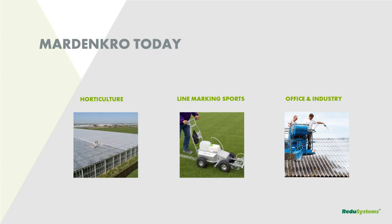Mardencro is not only working in horticulture — that's our main focus — but beside that, we are growing very fast in line marking products. In the Netherlands, about 70% of the lines you see on television for soccer on Sunday evening are lines of Mardencro. We are also busy in offices and industry by making roofs white during summer and spring to achieve lower temperatures inside — we measured about seven degrees lower temperatures in offices.